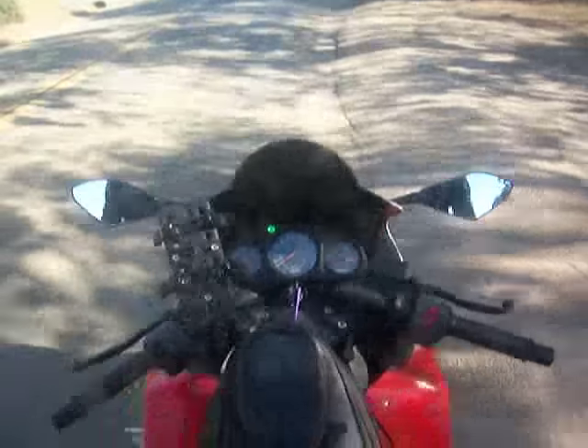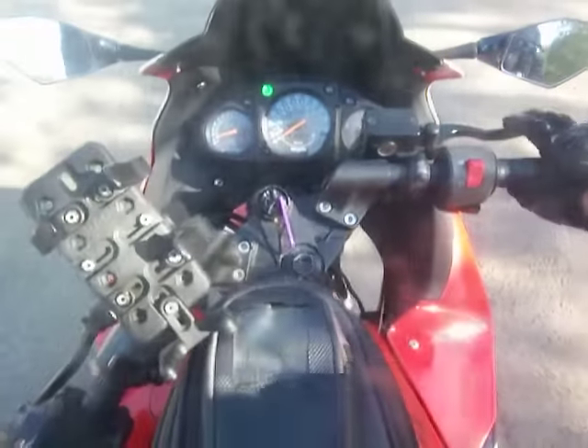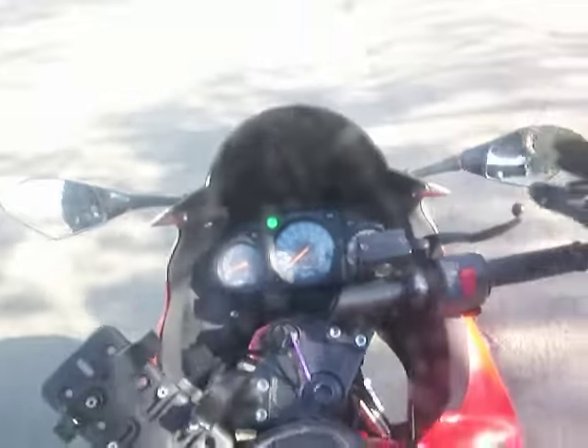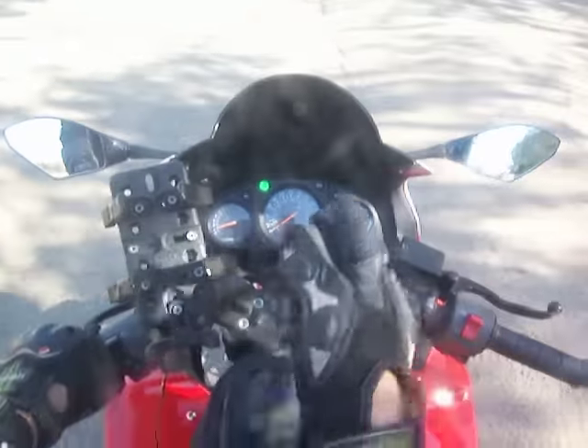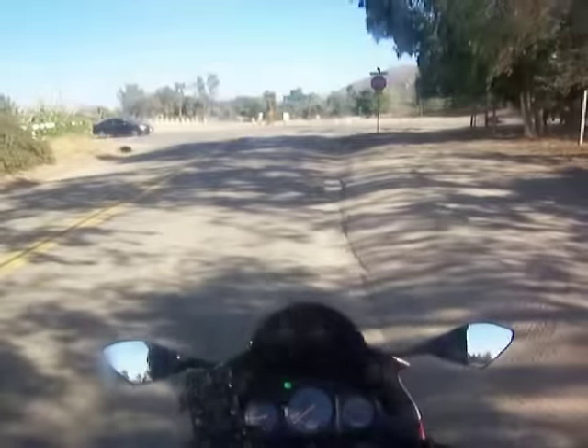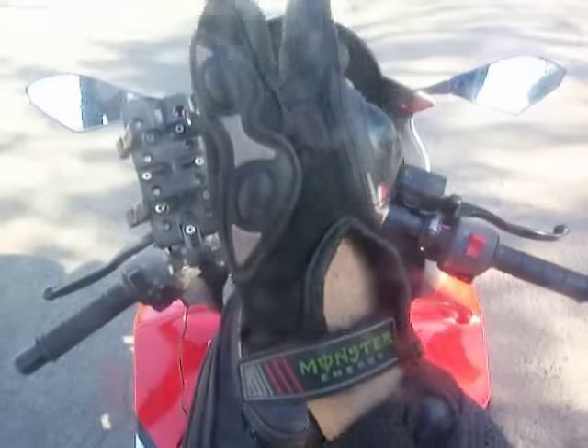When it comes to stopping the bike, look at the handlebars. Always try to stop like this — straight. Don't stop at an angle because then you're going to crash. You always want to be straight when you're stopping, which is probably why I never crash. I always stop straight.